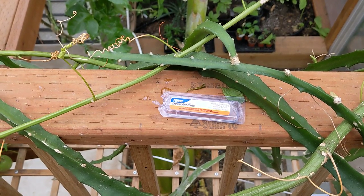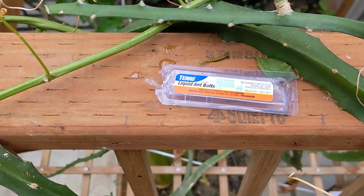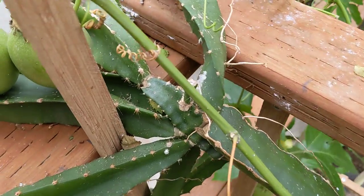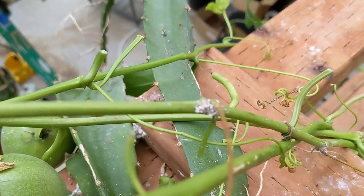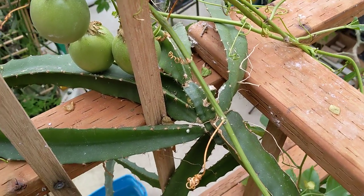Hey guys, I'm just doing a little pest control today. I had ants in here — they were just running everywhere and I think they were farming these mealy bugs that are on the dragon fruit and the passion fruit vines.